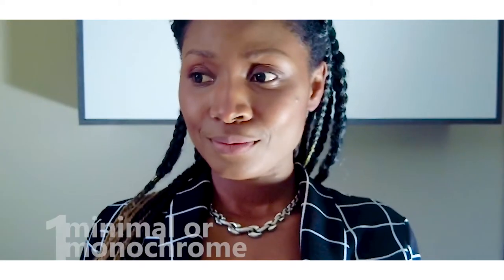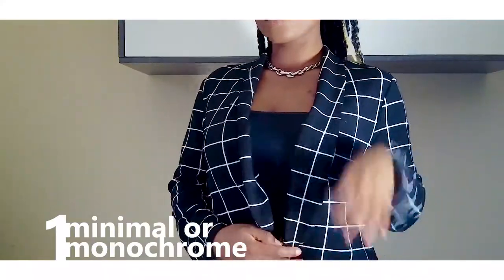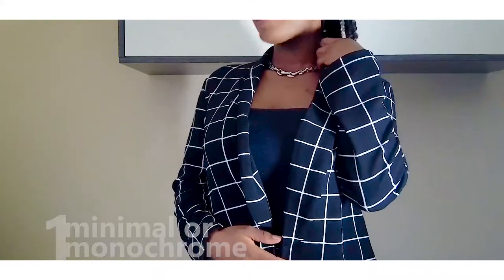I have a few tips on how to wear them even if you have only one chunky chain. One, you can wear them simple — a monochrome or mini-marl look — in order for them to stand out and complete your outfit.